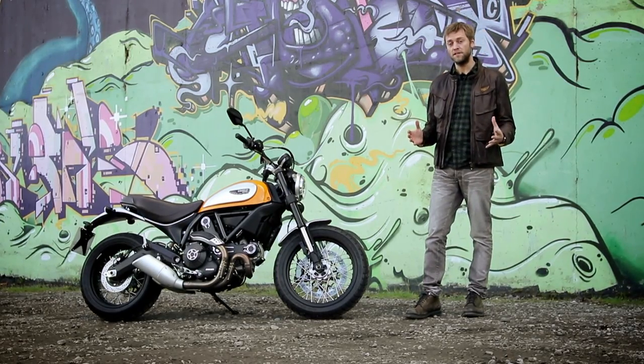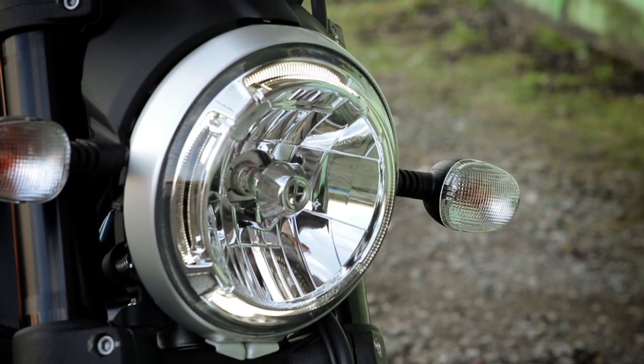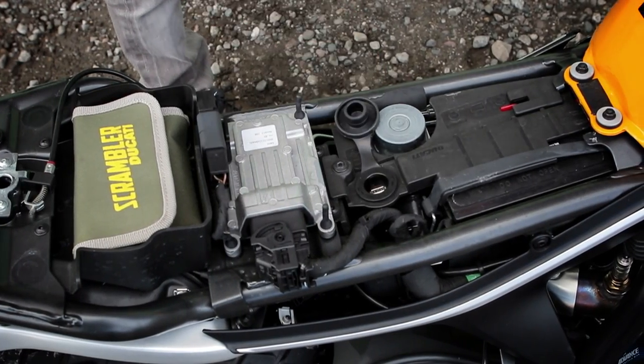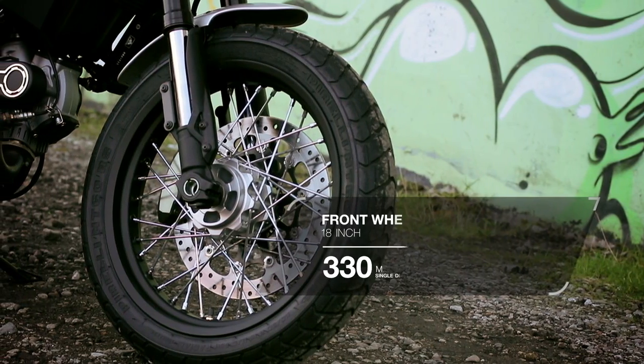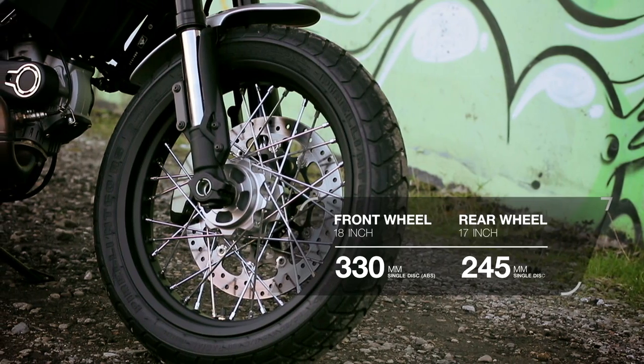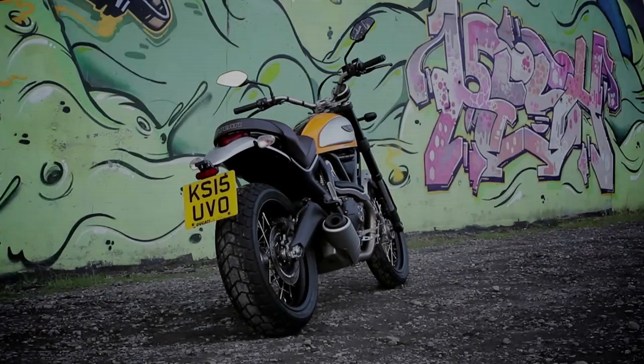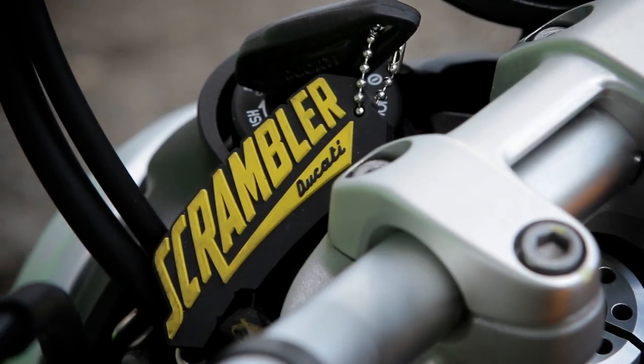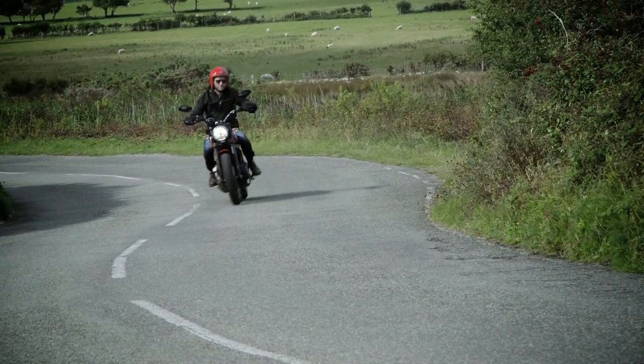The vision for Ducati was to present an evolution of the Scrambler, as if the company had never ceased production. So it's retro-modern, but with features like a daytime running LED headlight, an under-seat USB port to help charge your phone, ABS and Pirelli wet-weather race tyres — the emphasis is on the modern. To help embrace a flourishing custom scene, there are four very different flavours of Scrambler you can order straight out of the crate.